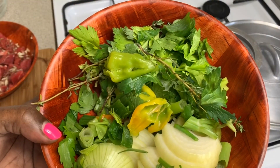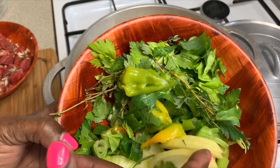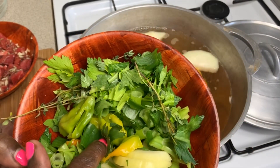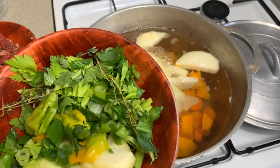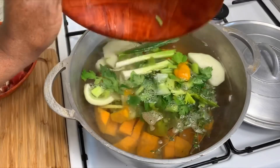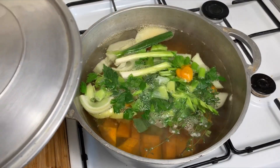Now we are going to put in our fresh seasoning: onion, thyme, seasoning pepper, and celery — and that's about it for now. Cover it and let it boil for 10 minutes.